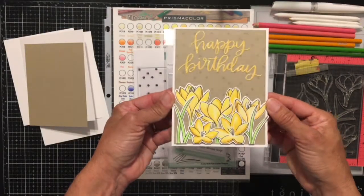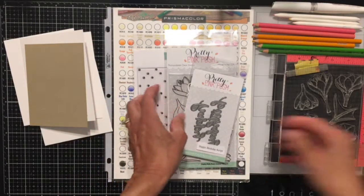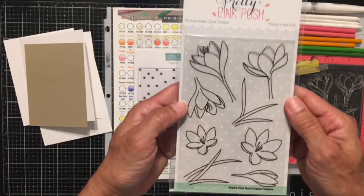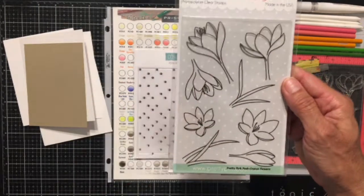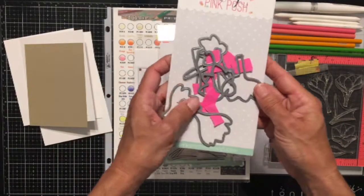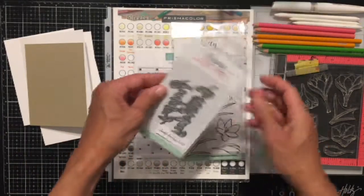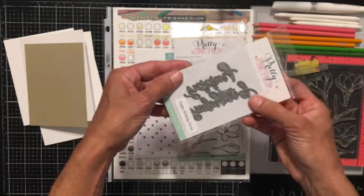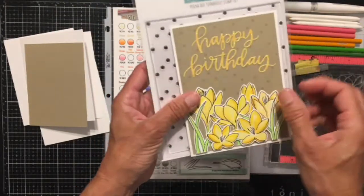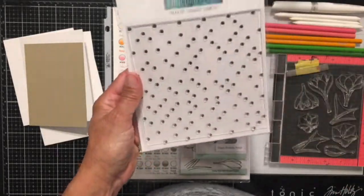Here's a quick look at the original card I made and the supplies for both cards. This is the Crocus Flowers Stamp Set from Pretty Pink Posh, and here I have the coordinating dies, which are a bit of a mess right now because I used them for the original card and I still have some of the post-it tape on them. Here is the Happy Birthday Script Die, also from Pretty Pink Posh, and here is the background stamp that I used to add a little bit of detail. It's from Concord & 9th. And here's my chart of Prismacolor pencils — this is what I used to color.